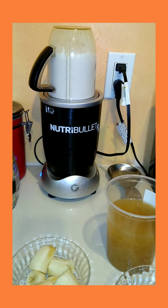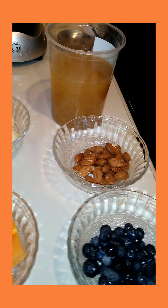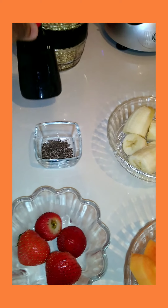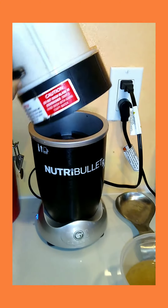Coconut milk — freshly made. Here are all my ingredients: blueberry, almond, sea moss gel, ripe banana, papaya, strawberry, chia seed, some cinnamon powder, and some vanilla extract. This is all my ingredients for my smoothie this morning, and as you can see, my coconut milk which is freshly made.